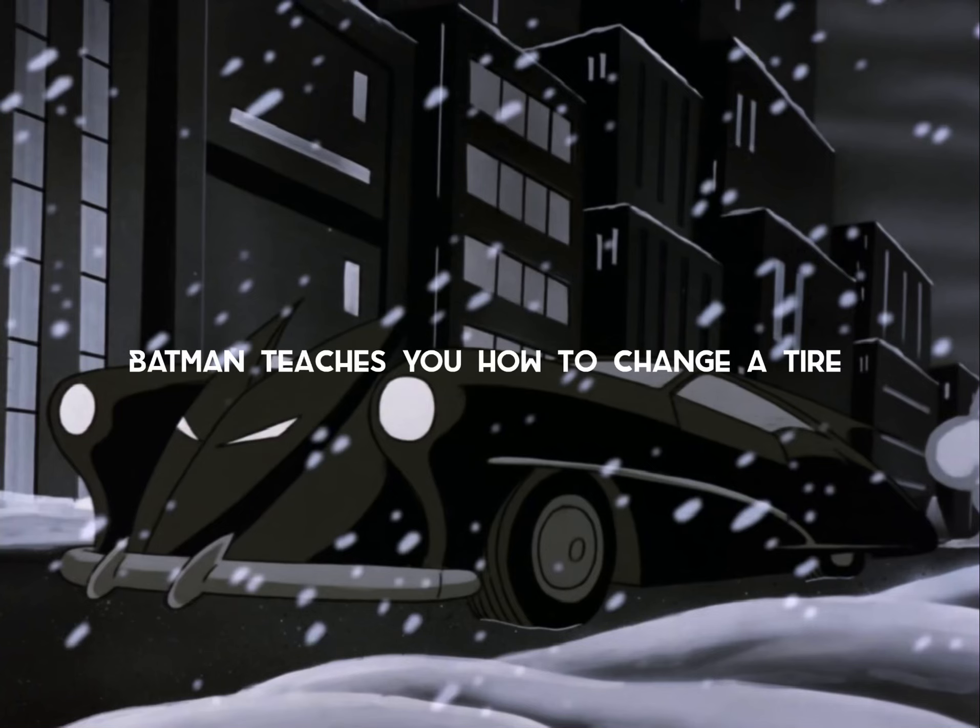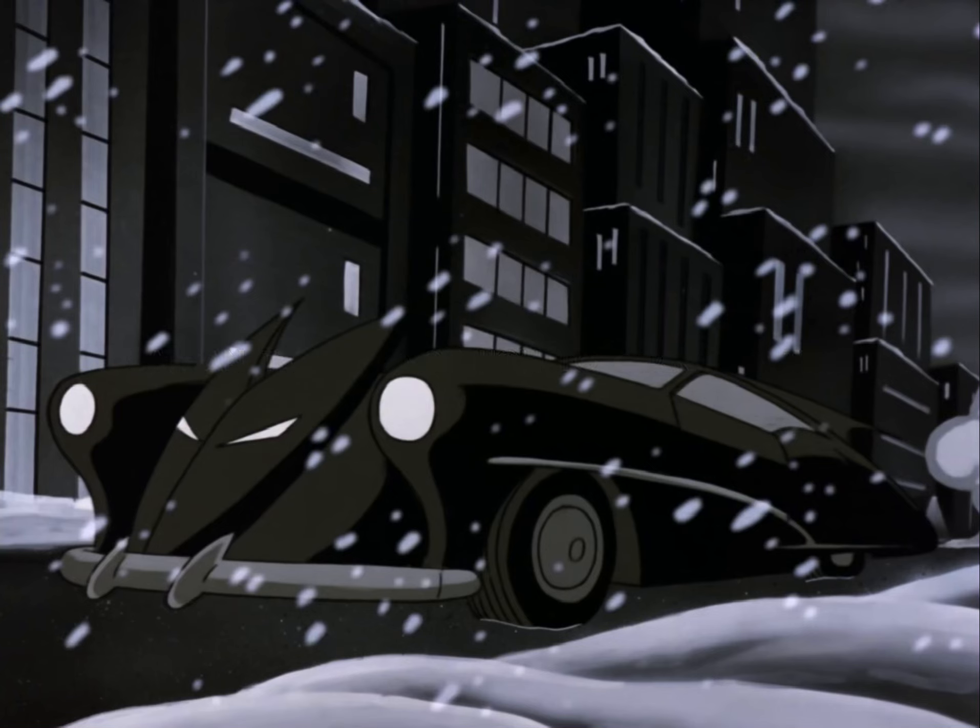Batman here. So no one ever taught you how to change a tire, huh? Don't worry, I'll teach you. So first, here's a list of items you'll need.